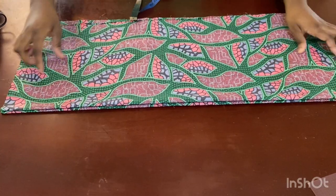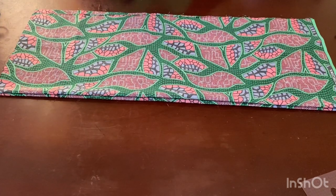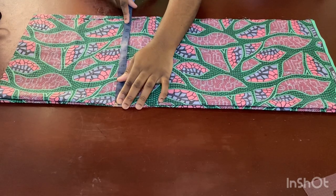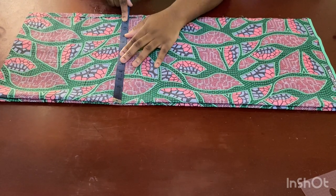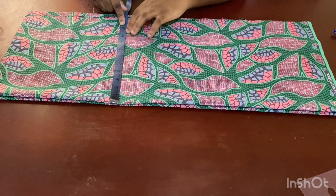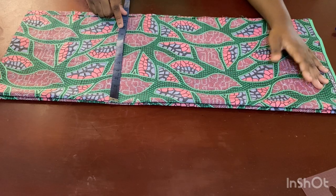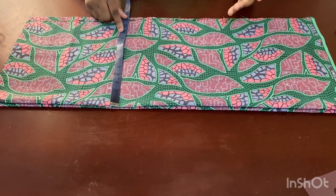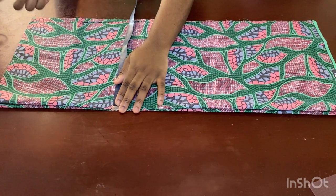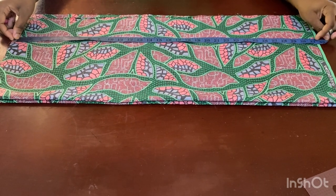I've folded this fabric into two, and the second piece is also folded into two. I take his chest measurement divided by four — his chest is about 38, divided by four is 9.5. I added one extra inch for ease and one inch of sewing allowance. You can do 1.5 inches of ease depending on how free the person wants the shirt, so you don't make it too tight.